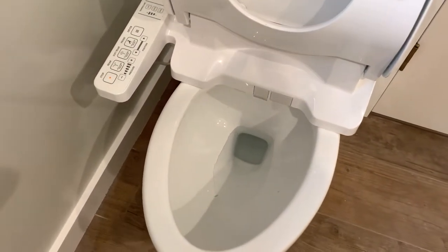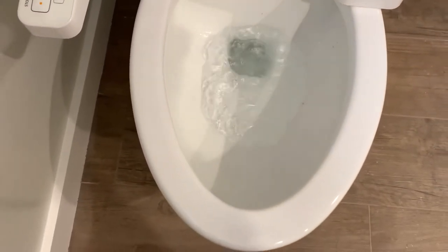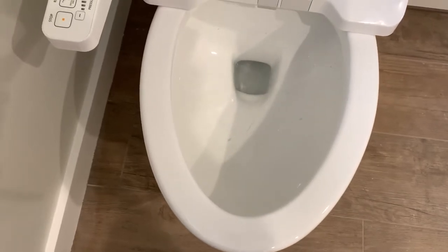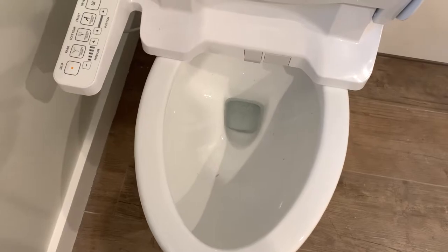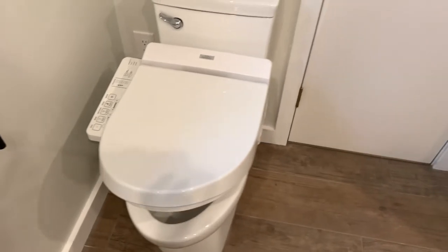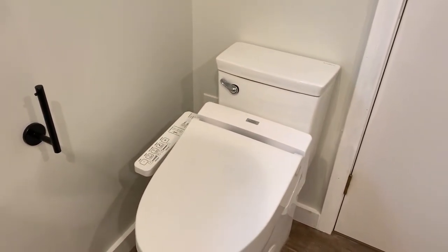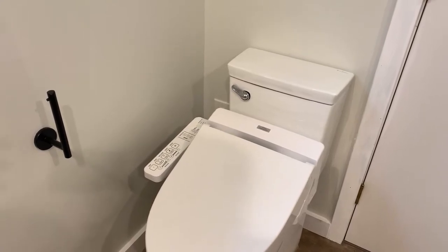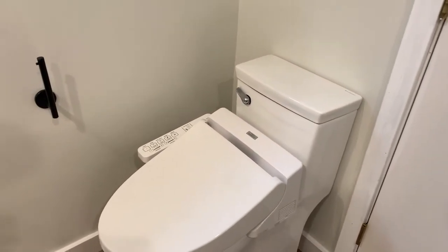The actual flush feels kind of weak. I'm not throwing golf balls down there or anything, but I feel like if you overfill this toilet it's going to clog easily. It's not necessarily a negative or a positive, but people should be aware that the flush is kind of weak — it's not like a Kohler flush where you get a nice strong flush.